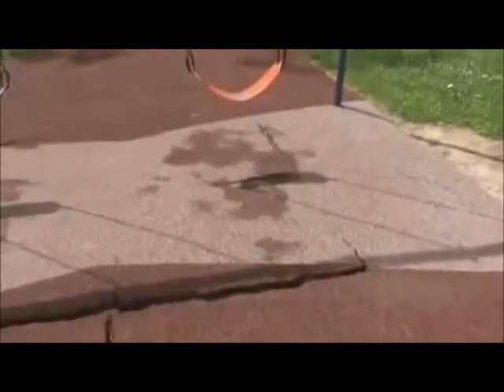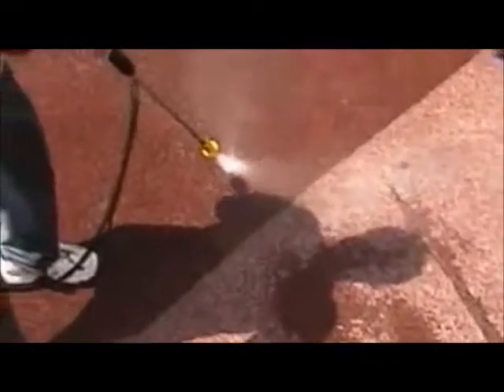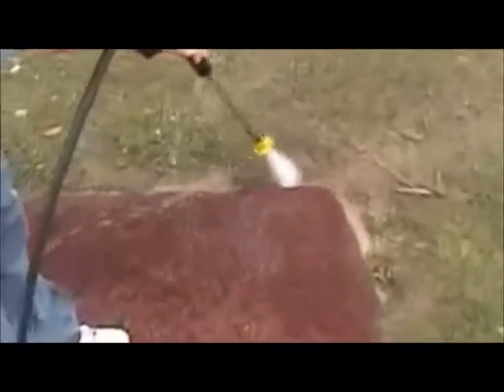Before patching and coating, the surface needs to be pressure washed and allowed to dry for a couple of days. Use a pressure washer with less than 2,000 PSI and a fan angle of no less than 30 degrees and you should not damage the surface. But if the EPDM is so old and weak that it is damaged by pressure washing, those areas needed to be replaced anyway.